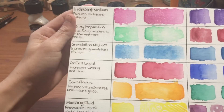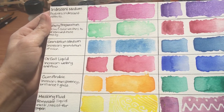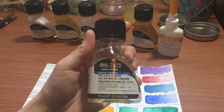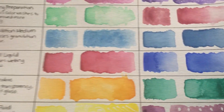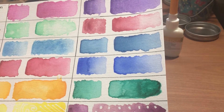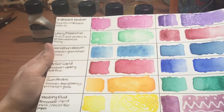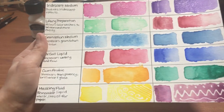Moving on to ox gall liquid. A lot of people don't like to use this because it is derived from an animal, but it increases wetting and flow. They do make a synthetic version — I know Liquitex makes a synthetic ox gall. It increases the wetting and flow, so you get a very nice flowy result. I used a rose madder and French ultramarine blue here, and as you can see it really did increase the flow quite a bit. It also allows your paper to stay wet a little longer so you can work with it before it dries.